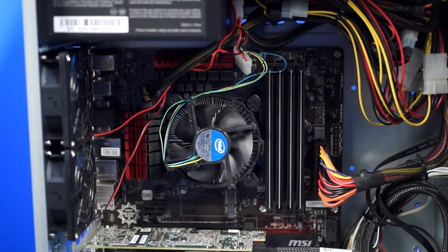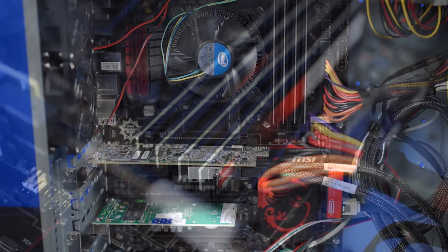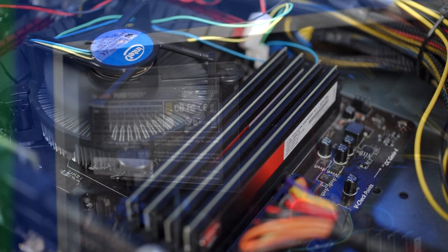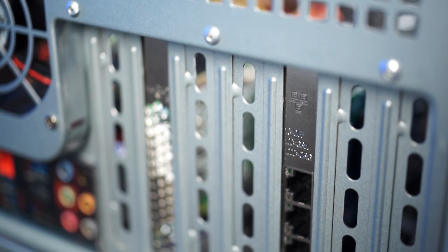Everything is hooked up to an Intel Core i5-4670 processor, an MSI Z87 G45 Gaming motherboard, 32 gigs of AMD Performance DDR3 1866 memory, a be quiet! 750 watt power supply, and an Intel four-port gigabit ethernet adapter.